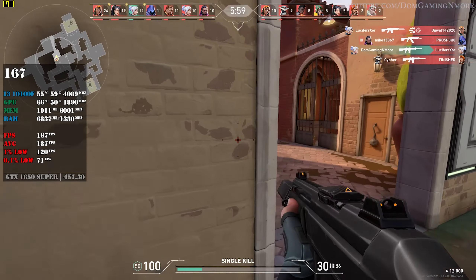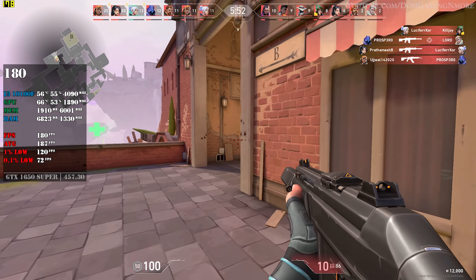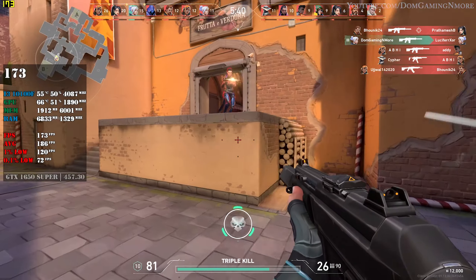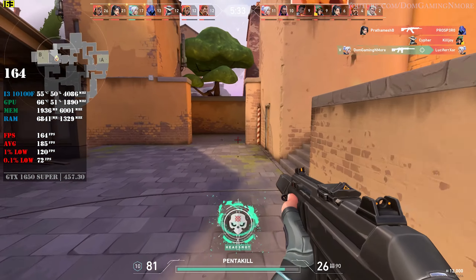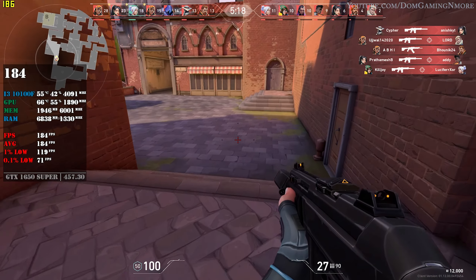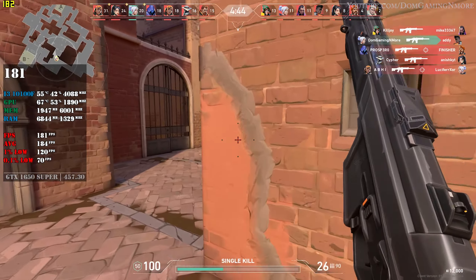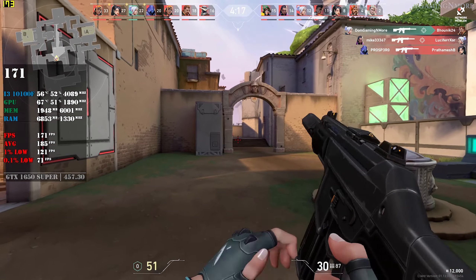Clone killed. Healers down. Enemy killed. Enemy killed. Enemy killed. Down. Healers down.